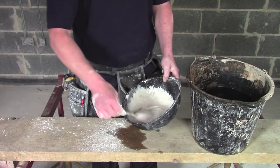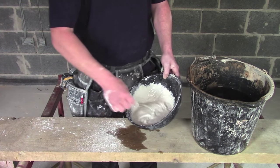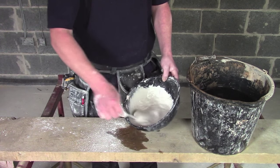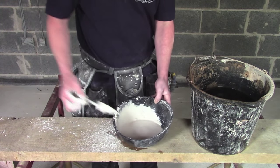Don't be scared about how thin it is when it's knocked up, because in five minutes time it will start to thicken. Get everything mixed off the bottom of the bowl and let it rest.